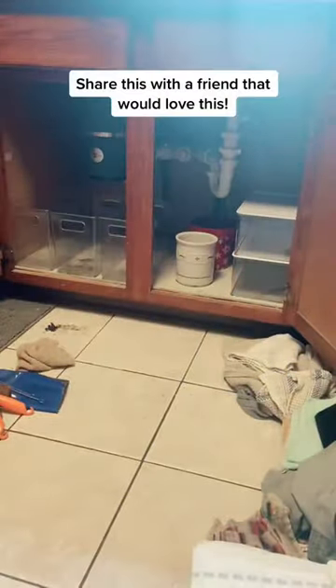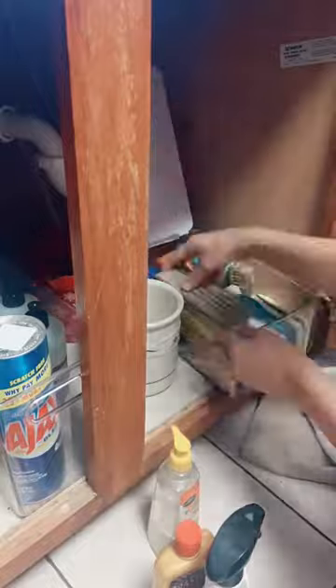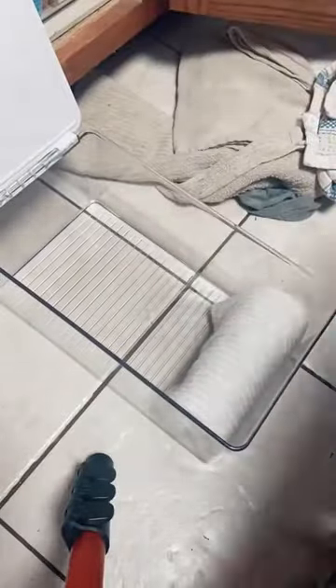I then wiped down everything so I could add in the new products. I'm using two different types of bins from MDesign, and I'm also reusing some things she already had. The three bins are three different categories, and over here is where we stored extra sponges and scrub brushes.